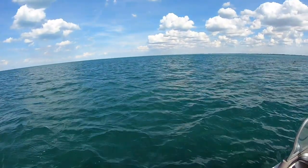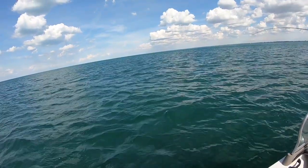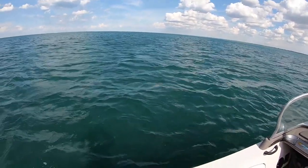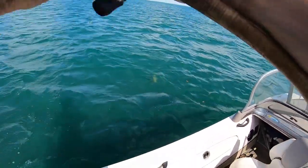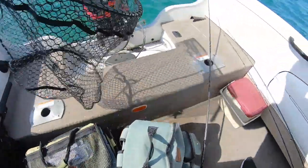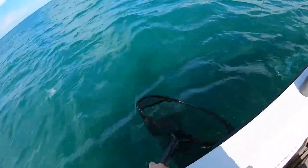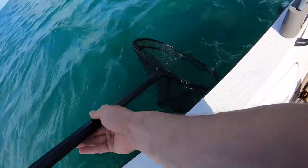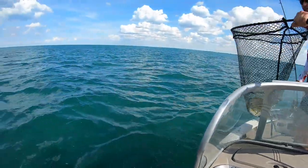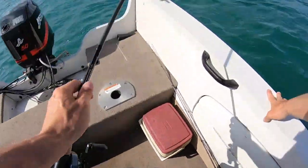A little bigger than I thought. Here, I'm out of your way with the rod. Not — dude. In the net. We're getting a weight on that one. Dude. Double.